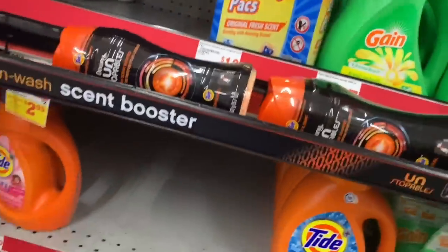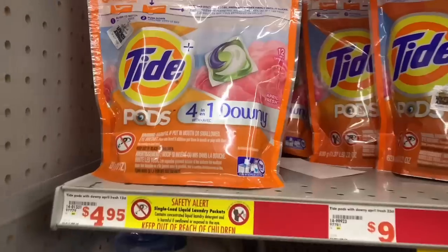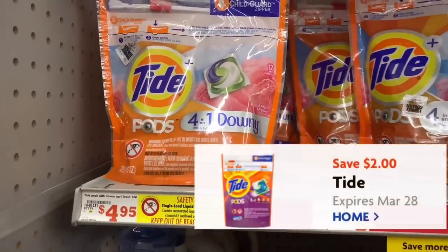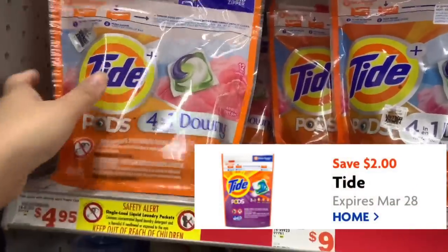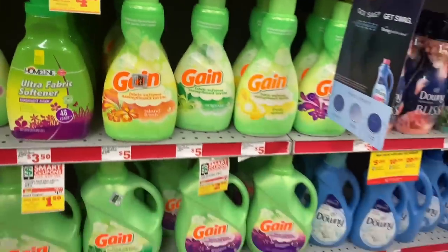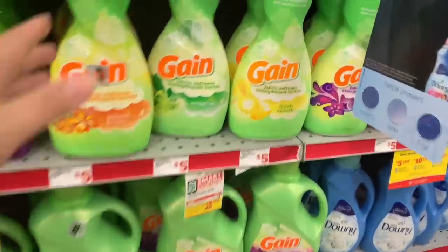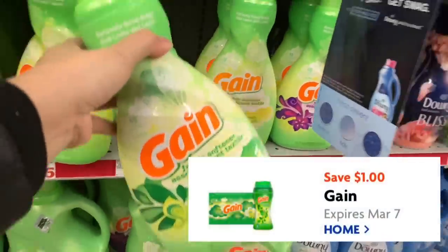We're also going to grab one Tide Pods at $4.95 with a $2 digital. Then we need a Gain enhancer — you can grab the softener, Fireworks sheets. I'm going to grab the softener at $3.95, and we have a $1 digital on that.